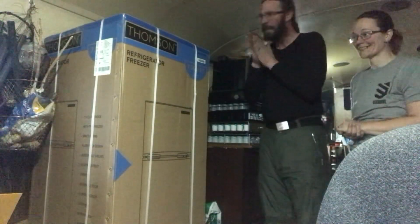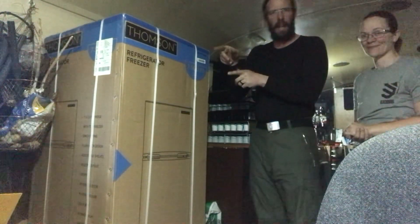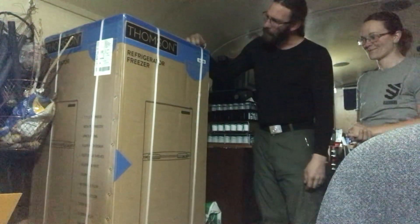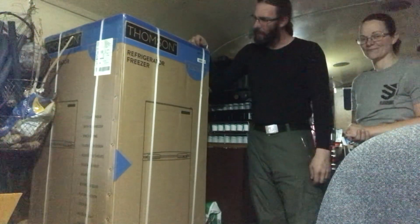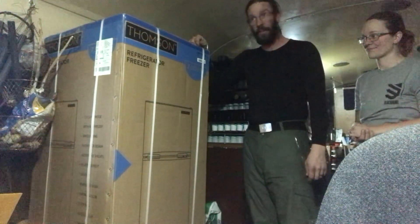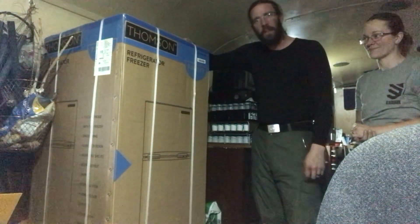Hey guys, unboxing - check it out, skoolie upgrade! We got a fridge. We picked this up at a place called Three Bears in Alaska. Reading the side tag, it's actually a Sam's Club product, believe it or not. It's a 7.5 cubic foot refrigerator - 212 liters - in case you need that information.